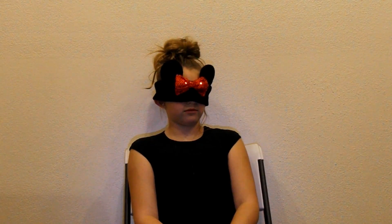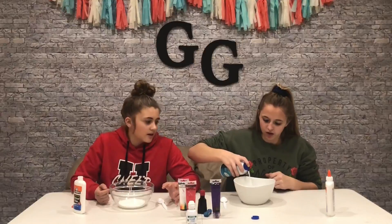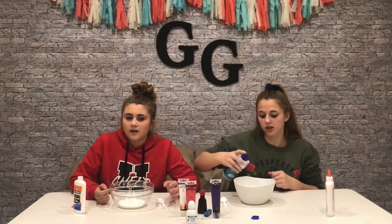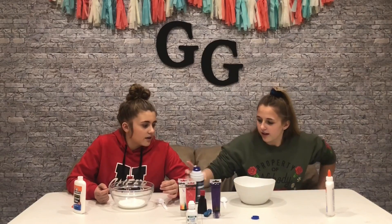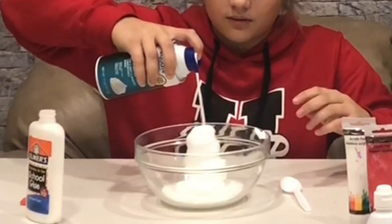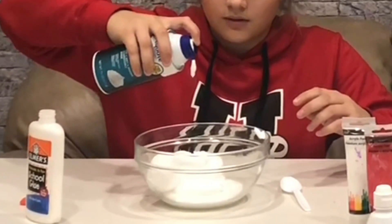What do we do now? Okay, so you can either mix that up or add your shaving cream next. Well, it's all part of the challenge — I guess you just gotta guess. Get it well combined.